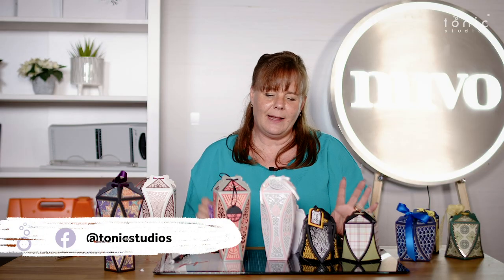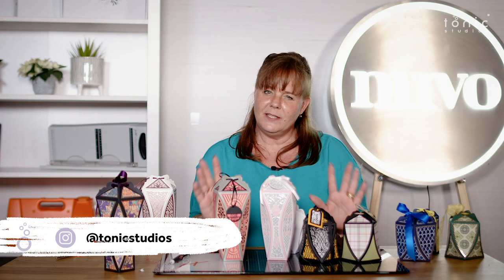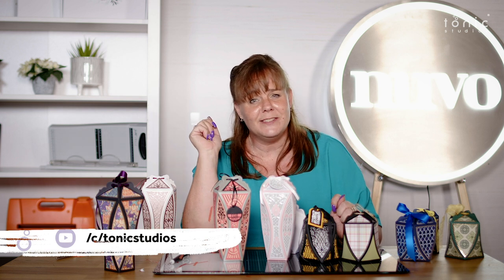That little inexpensive gift becomes that little bit more special with these beautiful curved edge boxes. Make sure you share your inspiration over on our Instagram pages.